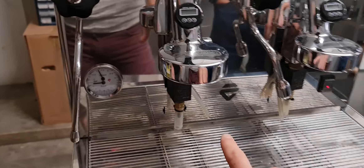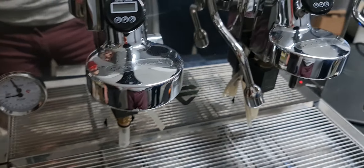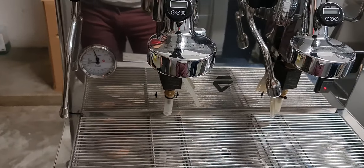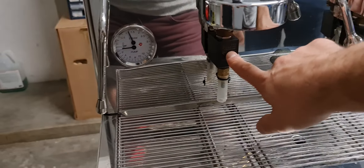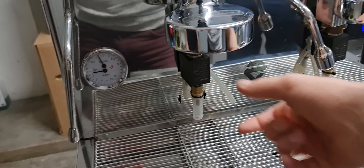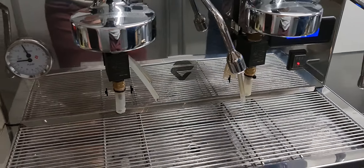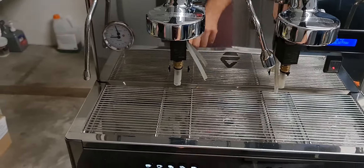We have simulated the problem of the solenoid valve. We used Pulycaff yesterday and did not rinse enough water after the cleaning procedure. Inside the solenoid valve, there is some residual detergent product. This one works, but this one does not.